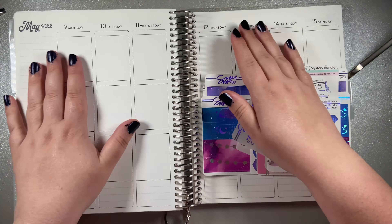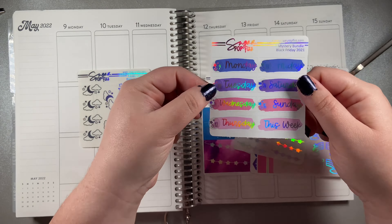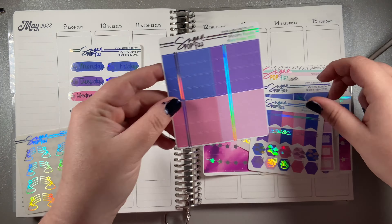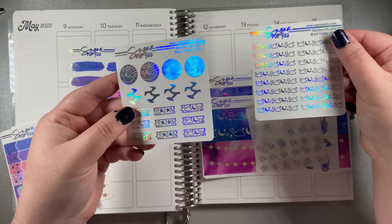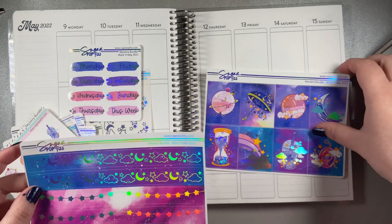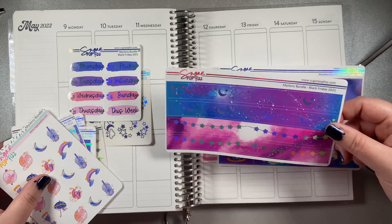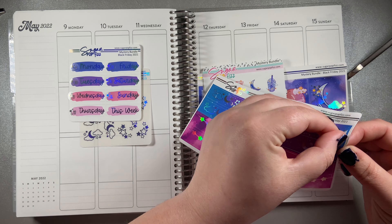Hi everybody, welcome back to my channel. Today I have this beautiful kit from Sugar Pop Fizz. I got it back in November during her Black Friday sale and it was a mystery kit. She only showed like one box and one of the foil decos.